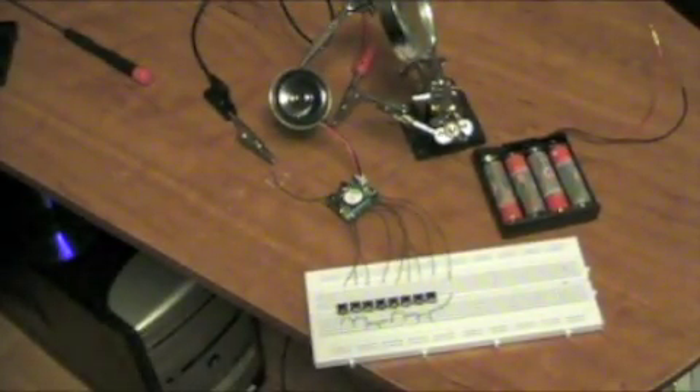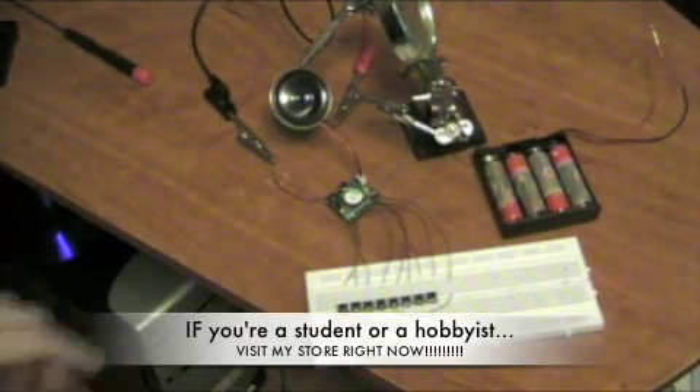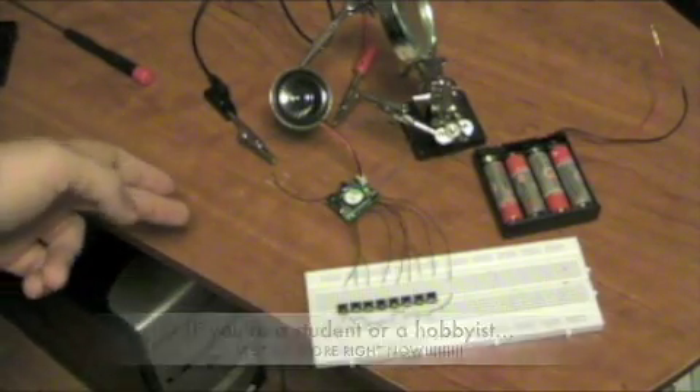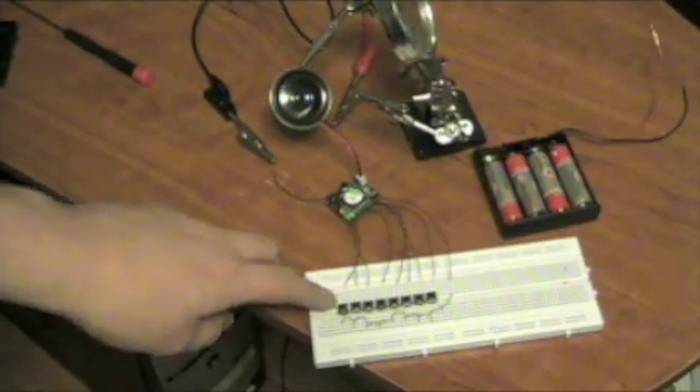I'm going to turn it on right now. I've got the jumpers in the back set up for eight-message mode. As you can see, I've got eight buttons on the breadboard. There's a switch right here — it's record mode and play mode. Right now it's in play mode because I've already recorded my eight messages.